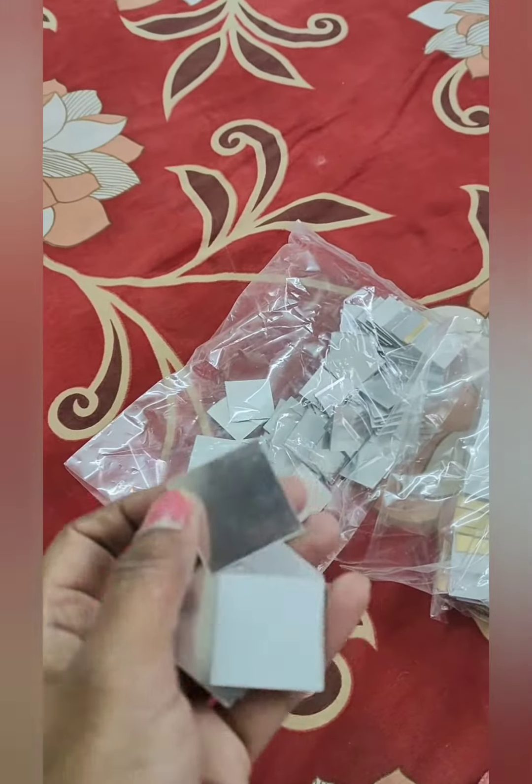These are balanced stickers. Here is a silver color and a golden color. You have two stickers.